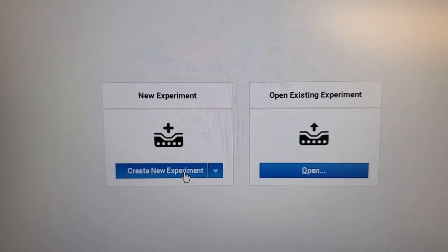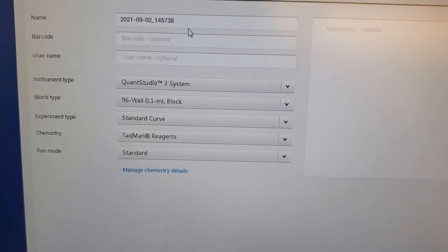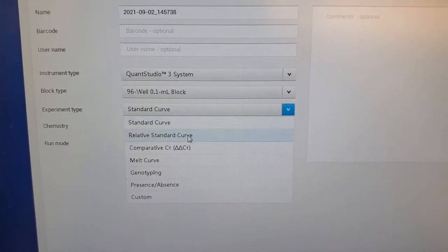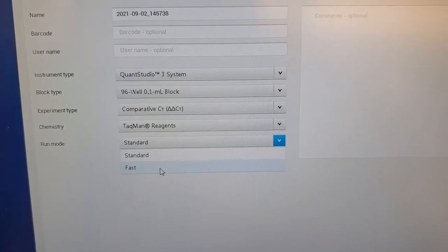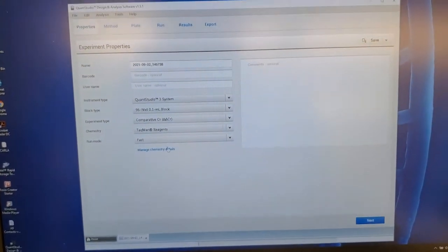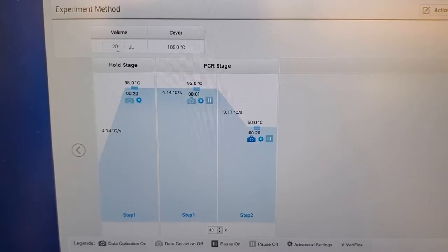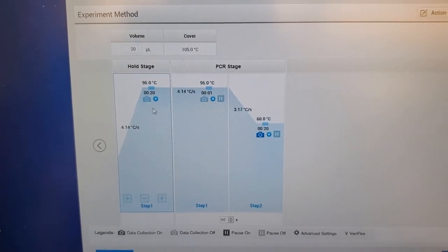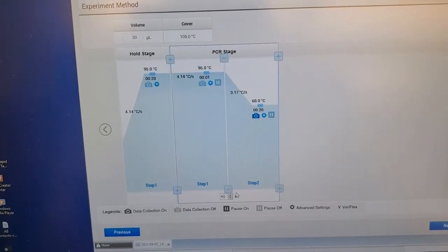For my experiment, put your experiment name. We're using the 96-well and we actually want the comparative CT, TaqMan reagents. Instead of standard, we're actually doing a fast run — this is nice because your qPCR will be completed in under 30 minutes. Once you have this, this is the setup of your plate. You can go into Methods. Each well has a total volume of 20 microliters, and it tells you the temperature for each step and then how many times it's repeated — 40 times. This is our method that will be repeated several times.